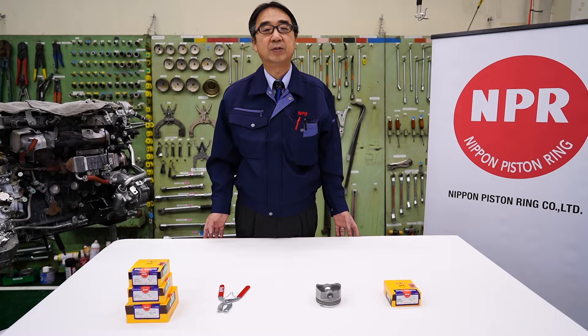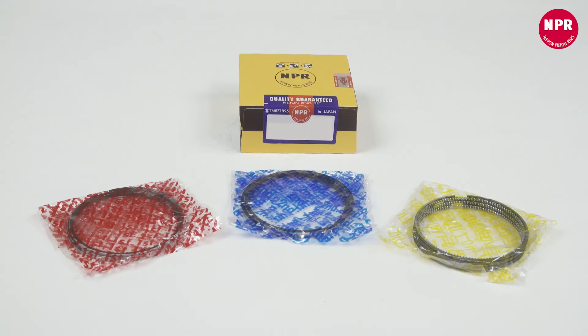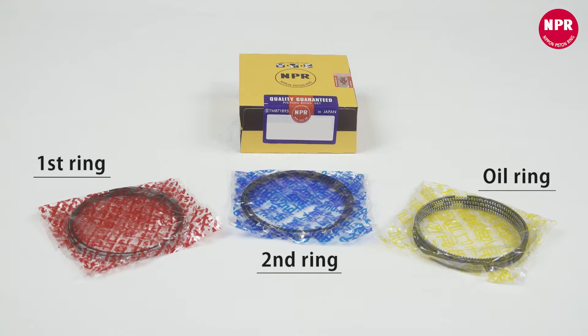Thank you for watching the NPR channel. In this video you'll learn how to install piston rings correctly. This product consists of three components: the first ring, the second ring, and the oil ring.